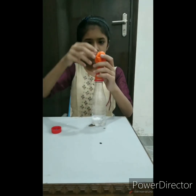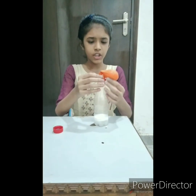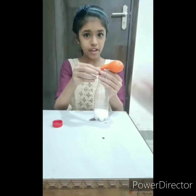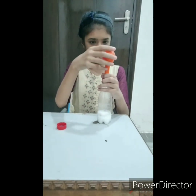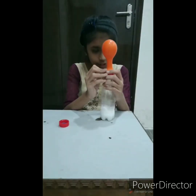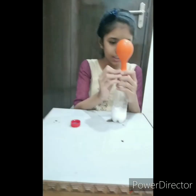We pour the baking soda into the vinegar. As you can see, the carbon dioxide gas is filling in the bottle and the balloon is inflating.